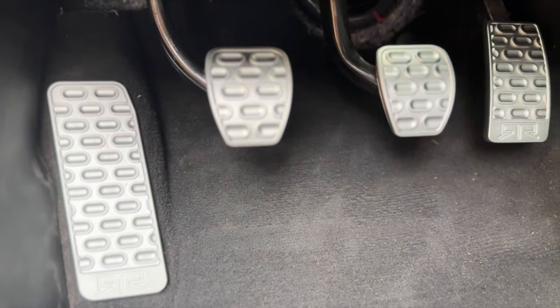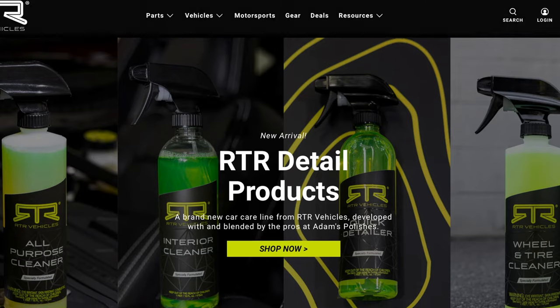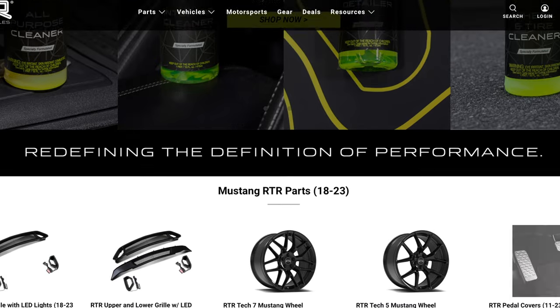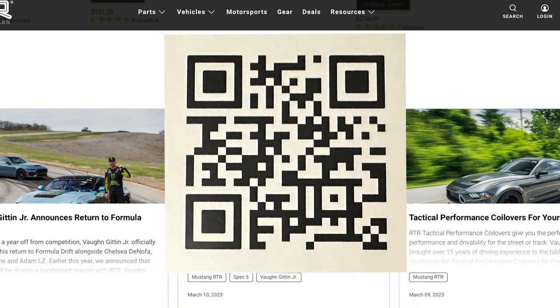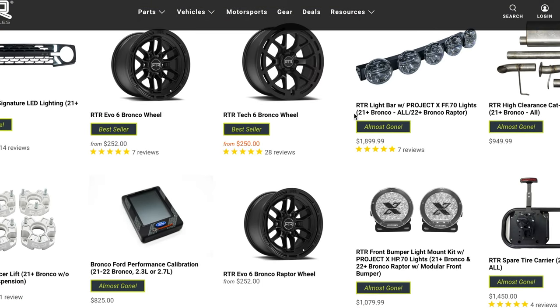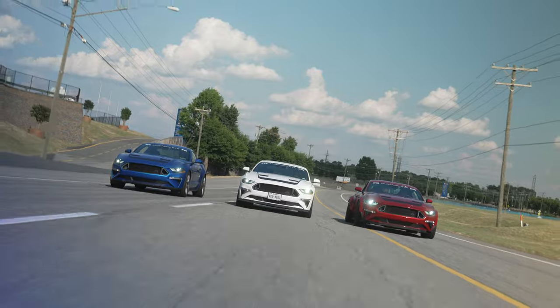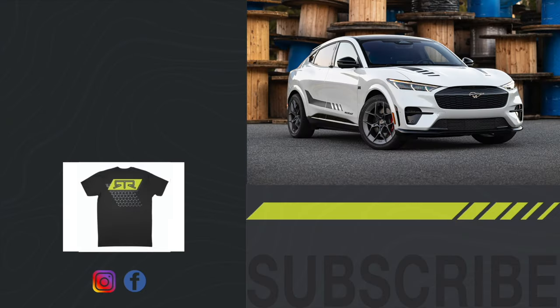Your installation is now complete and you're ready to put these pedals to the floor. Thank you so much for tuning in to today's video. I hope you found it useful in the installation of your product. If you like this or any of the other offerings that we have at RTRVehicles.com, make sure to scan that QR code that came with your part or head over to RTRVehicles.com to check out anything that we have available from Mustang, Ranger, Bronco, Bronco Sport, F-150, Maverick or Mach-E.